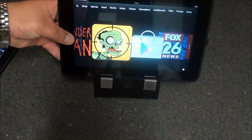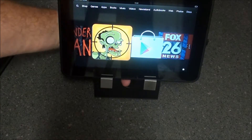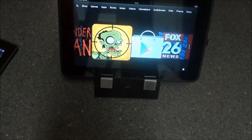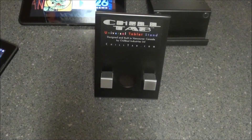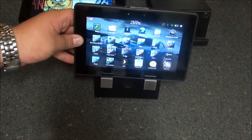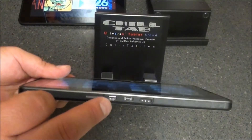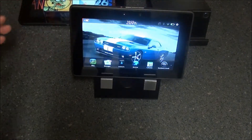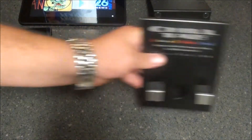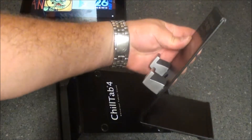Let's look at the Chill Tab 2 real quick with the same deal. You've got one position; however, there's a hole right here for your charging port, so you just feed it through the back and plug your device in. With the PlayBook, you can actually feed both of your cables in for your HDMI out and your charging port — a very cool feature. But again, the Chill Tab 4 gives you two different viewing angles, whereas the Chill Tab 2 only gives you one.